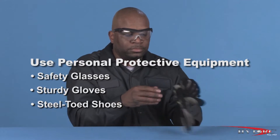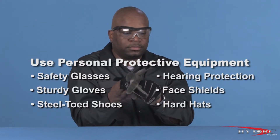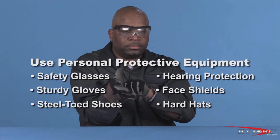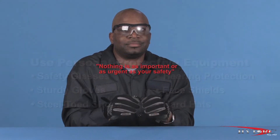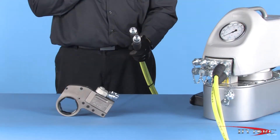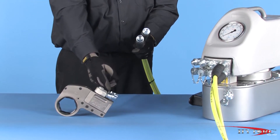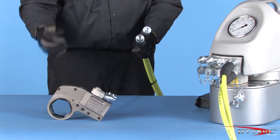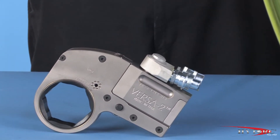Of course, job conditions and local work rules may require other safety items such as hearing protection, face shields, hard hats, and fire- or chemical-resistant clothing. Nothing is as important or as urgent as your safety. Check the condition of the hoses, connectors, and the general condition of the tool and accessories for any obvious damage. Any defects must be corrected before pressurizing the system.